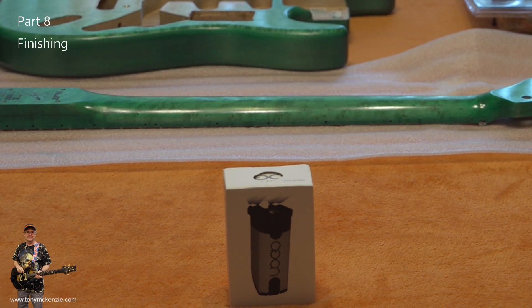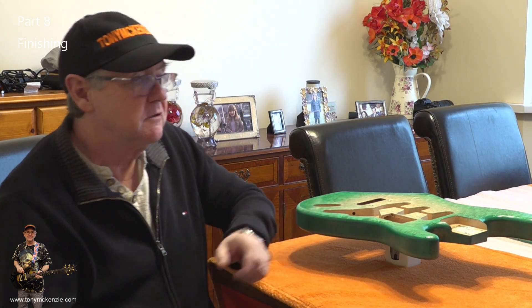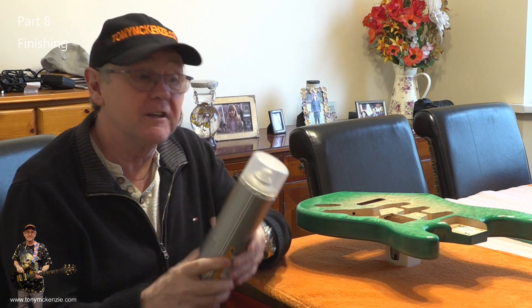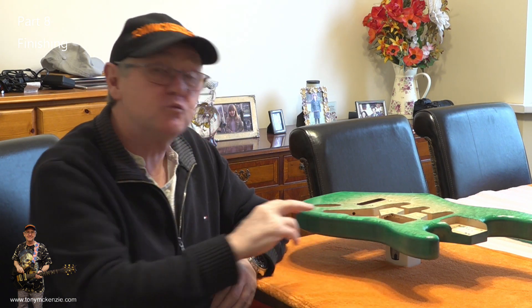Look at the gloss on that neck — if I can do it, you can do it too. Put in the comments what you think. Don't expect a hyper-gloss finish with no extra work when using aerosol lacquer — you have to cut it back and then polish it. That will be episode nine, which is next, and it should be very interesting. I think it's going to come out pretty nice.